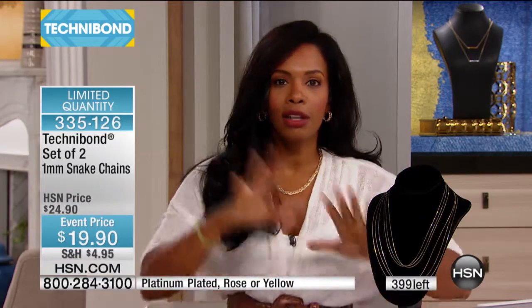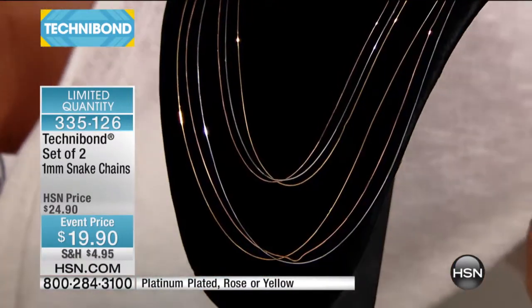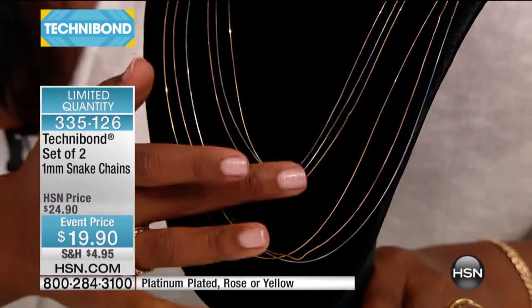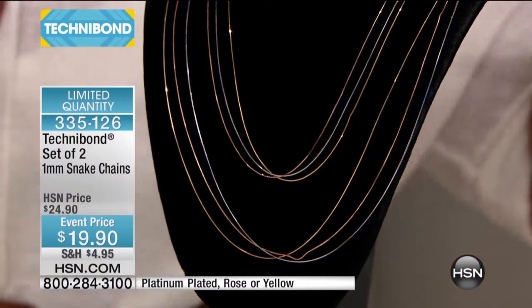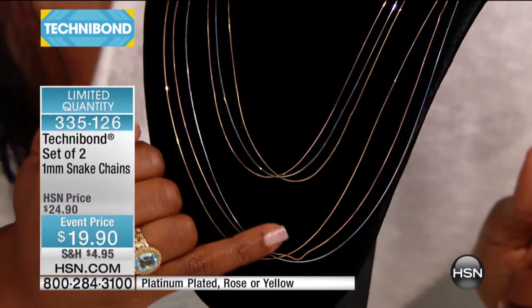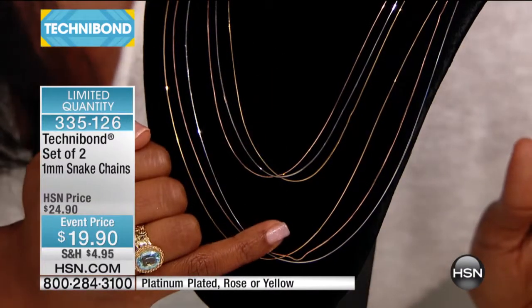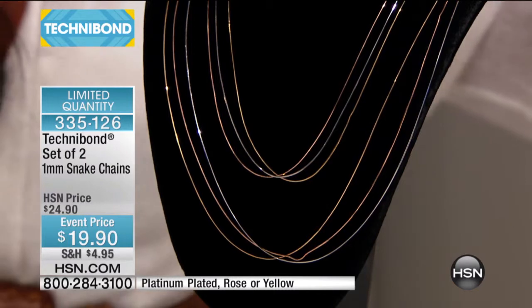On my note cards it says the shorter chain is 20 inches short — I don't think 20 inches is short, especially when it comes to a chain. If it were short it would be maybe 15 inches. This is 20 inches, and then you're also getting the 24 inch chain, so you get both of them for $19.90.